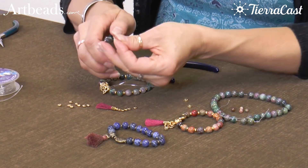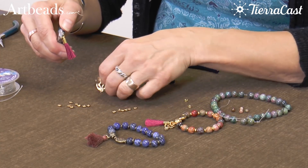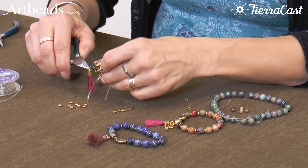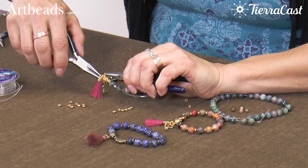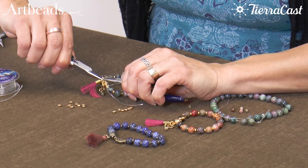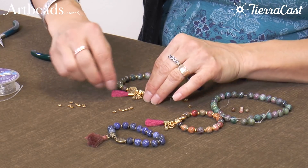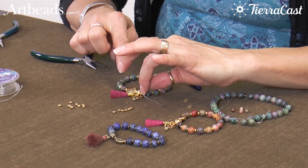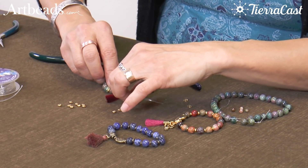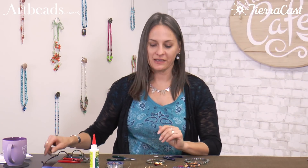Then I'll use a second jump ring to attach the tassel to the guru bead. Once this glue has had a little time to dry, I'll trim off the ends of those cords and the Mala bracelet will be finished. Thanks for watching — we hope you enjoy making these Mala bracelets.